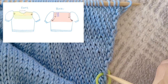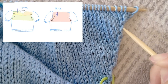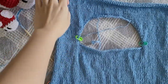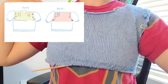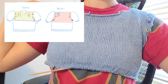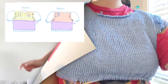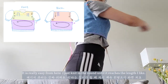After connecting the two front pieces, I knit stockinette stitches and then increased at the ends of the row just like I did with the back. This is what the piece looks like when I'm done with the increases. Now I began knitting in the round, connecting the front and back pieces. This creates the armhole for the sleeves. Now that the pieces are connected, I can really try it on as I knit to see how it fits me. It's really easy from here — I just knitted in the round until it reached the length I like.